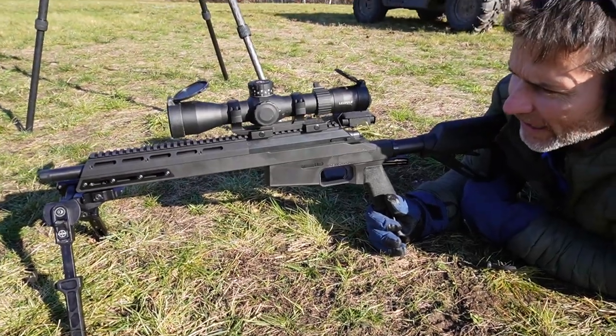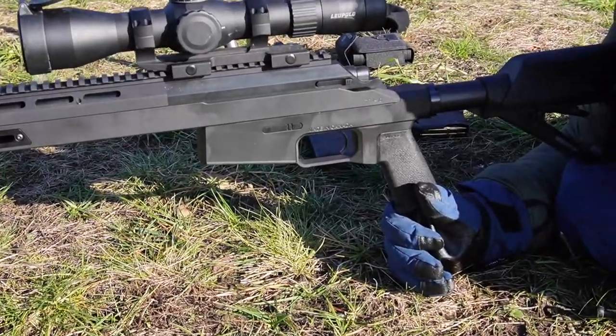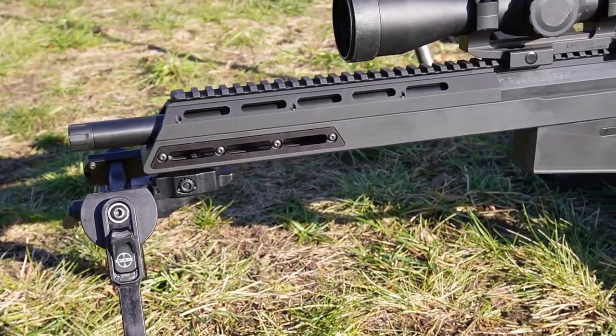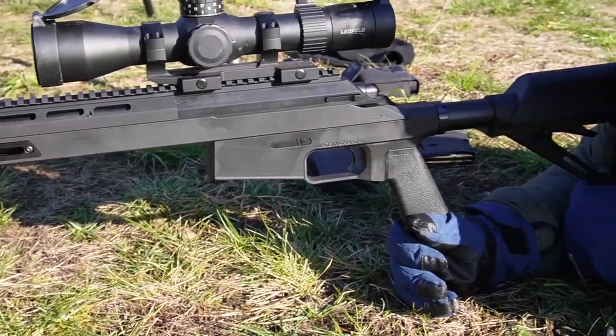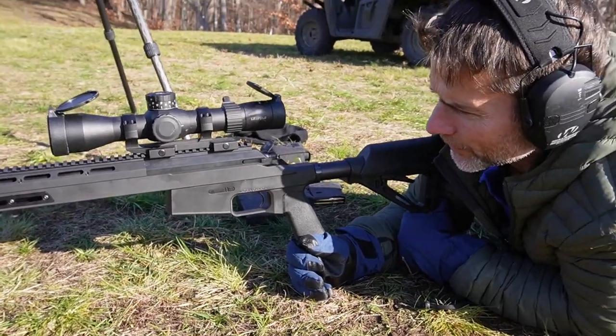One of the features — just like the Bison, and they are actually interchangeable with the Bison — are the barrel shrouds. The TRX Bison Scout with the 12 and a half inch barrel does come with the barrel shroud on it, but if you get it with the 16 and a half inch barrel, it does not come with the shroud. Some people like the shroud, some people do not.